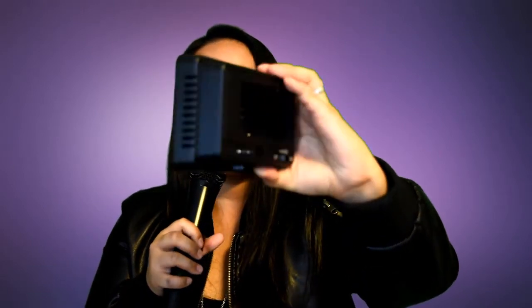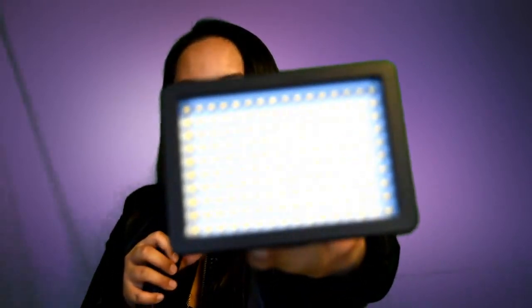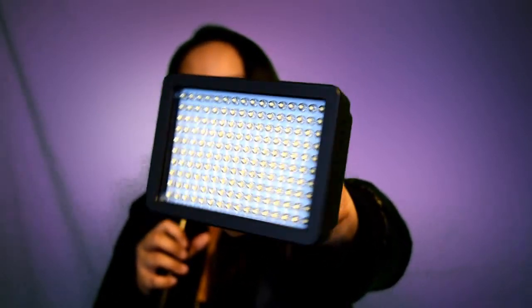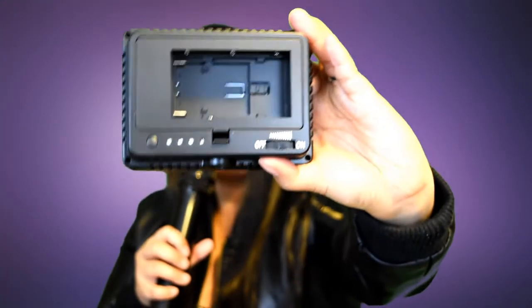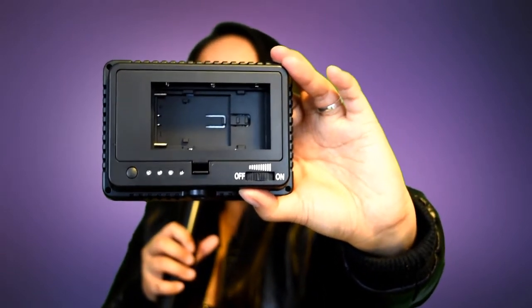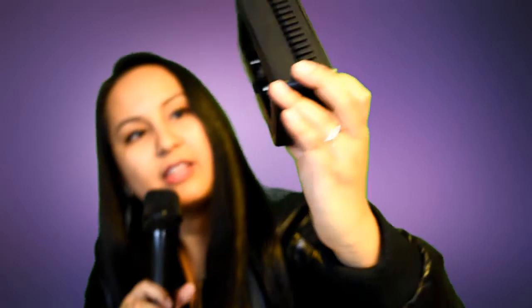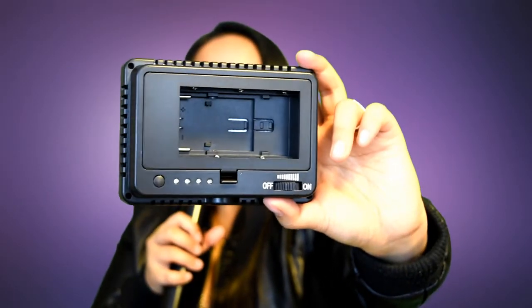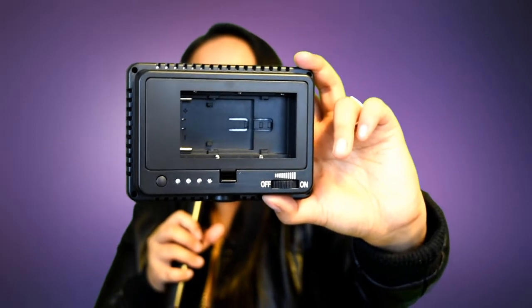So I'll show you each piece one by one. The first part here is the actual light and you can see that it has a bunch of different LEDs. On the back there's a dial to go higher and lower and to turn it off and on, and then on the back there's a big hole which is basically where the battery is going to go.